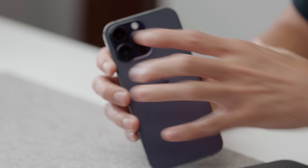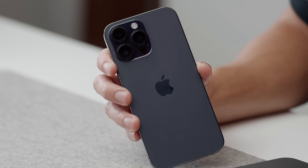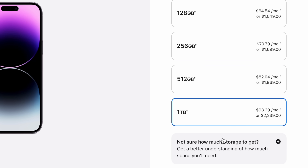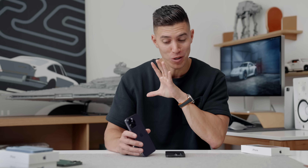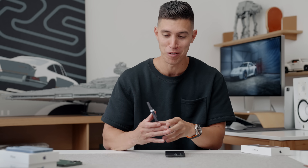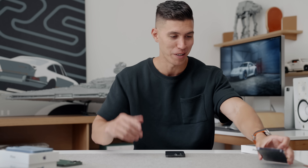Once you start adding on storage space — I have the one terabyte models here, so the maxed-out configurations — you're looking at prices over $2,000. This exact spec is $2,239 Canadian, and with tax that's $2,530 for a phone. I would never recommend getting the one terabyte option unless you've got oodles of money. But that is the Pro Max.